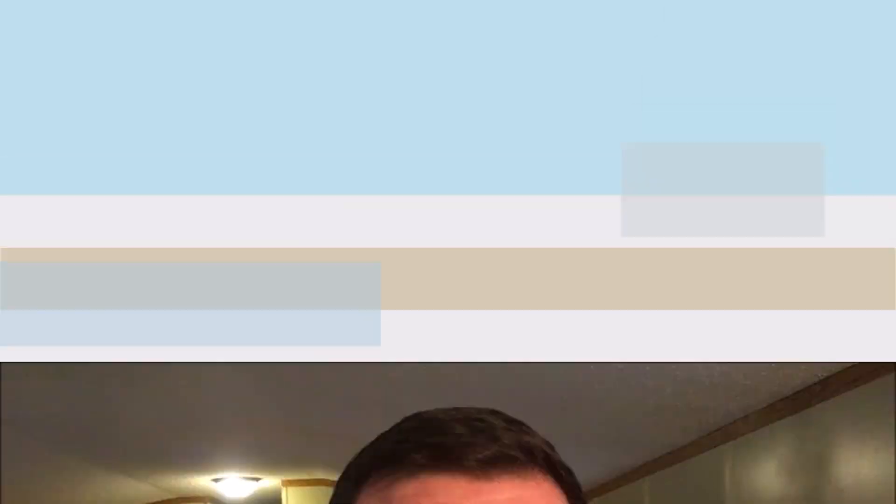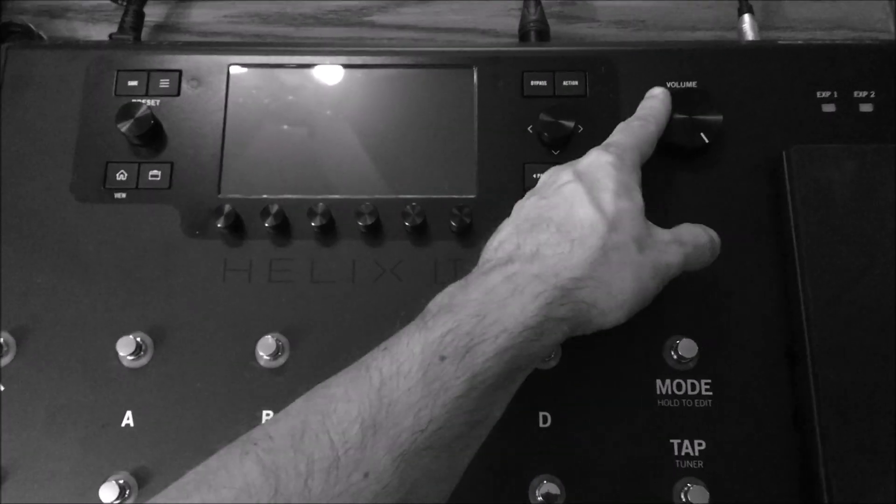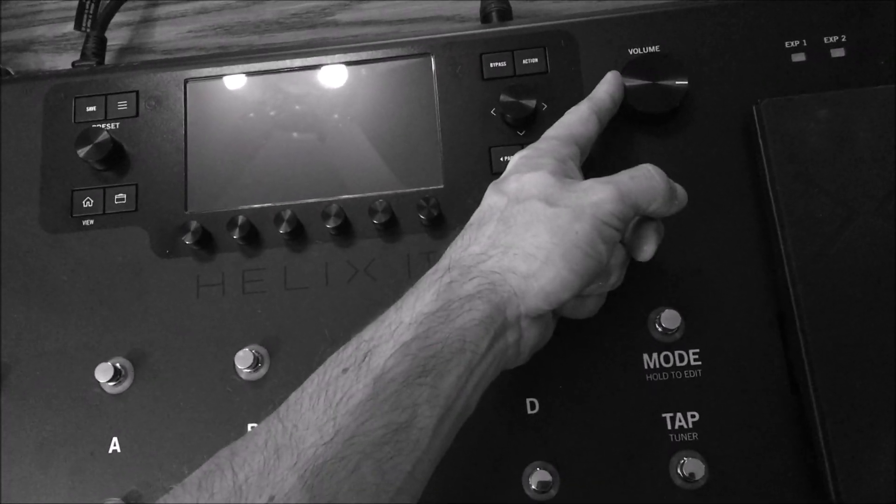When you first boot the Helix, it shows the firmware — I'm at 2.30. Right away you'll see the presets. Press the buttons to switch between them; pressing switches scrolls through the banks. The upper corner shows which snapshot you're on within the preset. I'm not going to explain snapshots here — this is very basic get-started content.